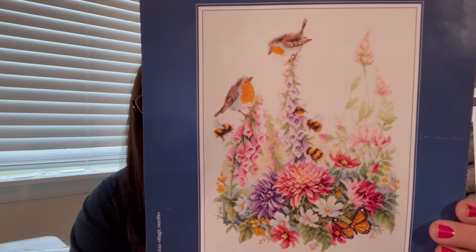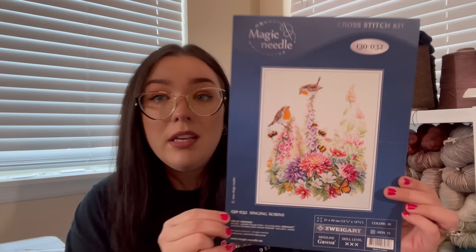Now I'm just going to hop right in and grab the first one from the stack. I also keep these in project bags from Amazon — very affordable, I'll link those below. The first kit is Magic Needle — 'Singing Robins.' Magic Needle is a Russian brand and I've had really good luck finding their patterns with no issues at all. The best site I can recommend is My Bobbins — mybobbins.com. Amazing supplier of so many different kit brands. Right off the bat: I do recommend Magic Needle.